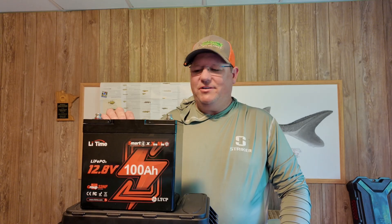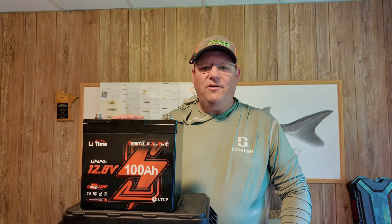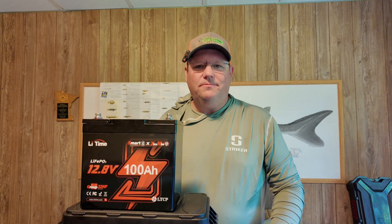All right, welcome back to Three Rivers Fishing Adventures. This is the world's smallest 12 volt 100 amp battery from Leetime. I'm about to build a battery box for it. Stay tuned.